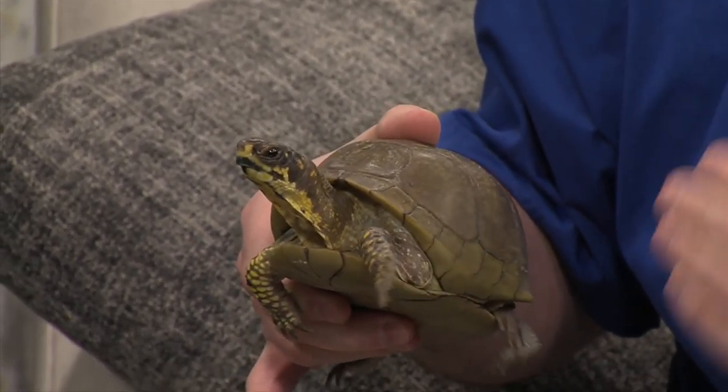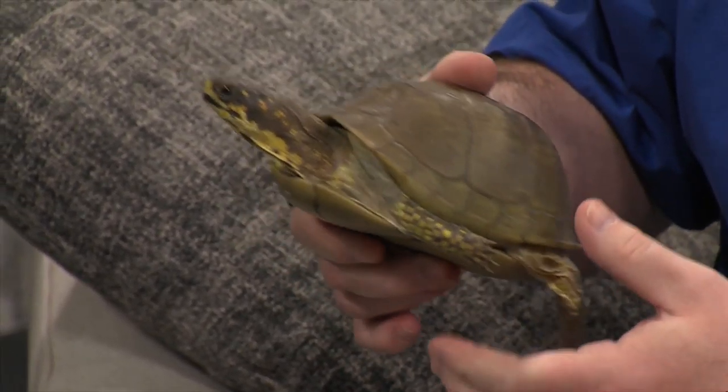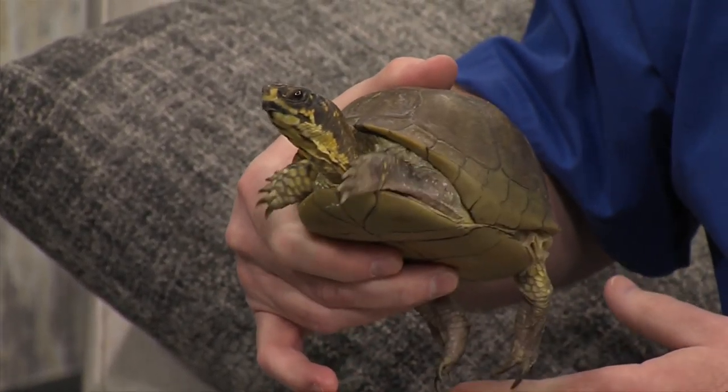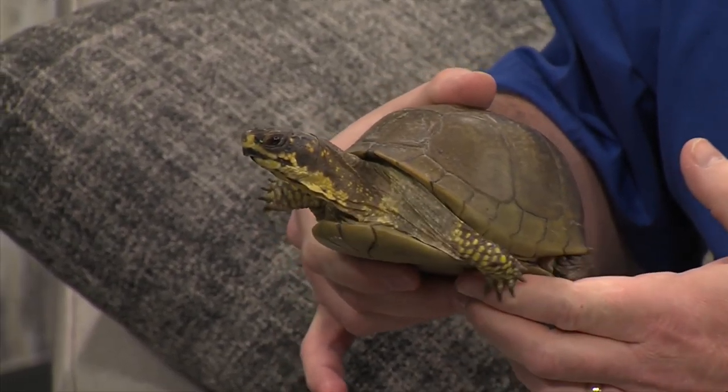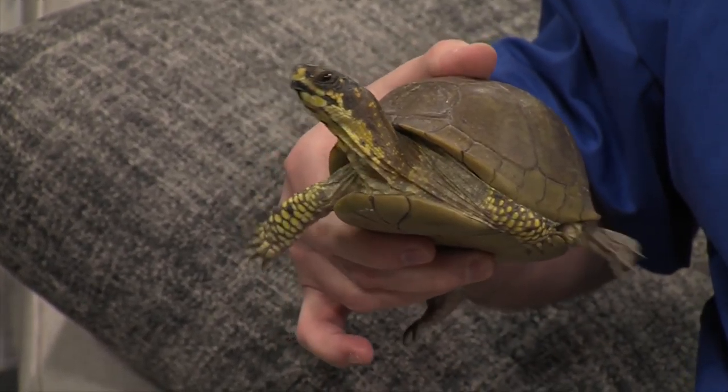The other box turtles I've brought in here hinge on the plastron, which is the shell underneath, and the carapace up top. So she can hide. She's from the south central United States — Missouri is about the top of her range. Texas, Louisiana, Alabama, down around there, up through Missouri. They're omnivores, so they'll eat worms and crickets as well as berries and vegetation — a little bit of everything. That's Babs the box turtle.